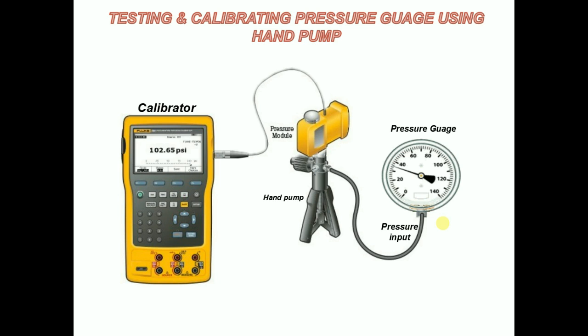The pressure can be fine-tuned with the vernier knob. To increase pressure, turn the vernier knob clockwise. Turning the vernier knob counterclockwise will decrease pressure. Compare the reading of the gauge under test with the master gauge or calibrator, then calibrate the gauge according to the error.